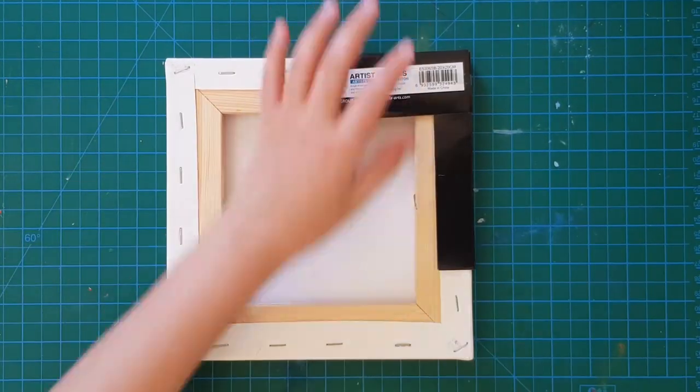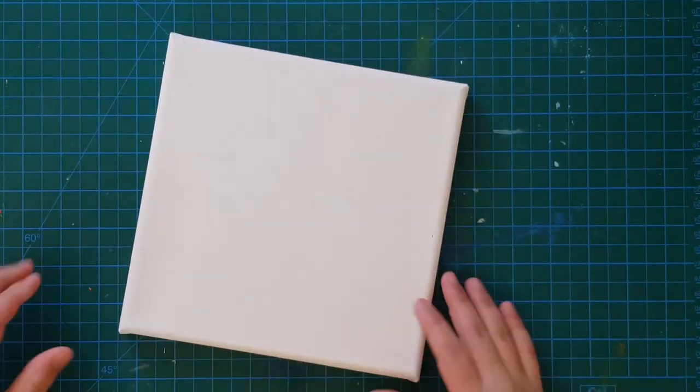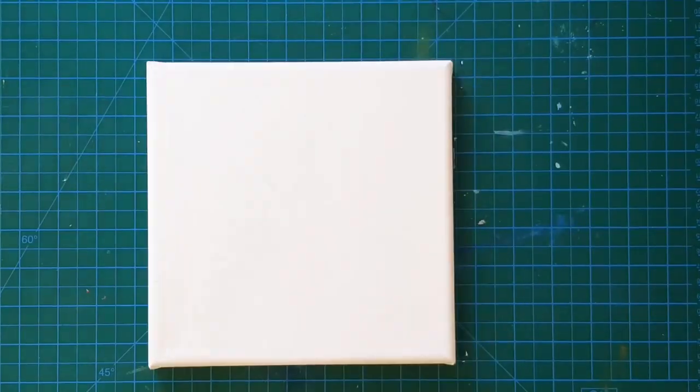I am going to start off by unwrapping my canvas and adding some tape on the sides so I will have a nice white border when I am done with the painting.